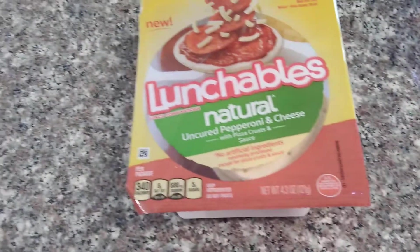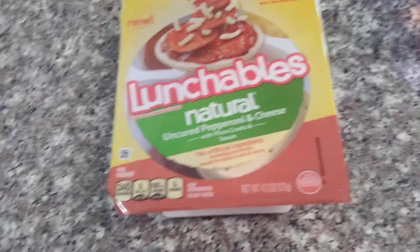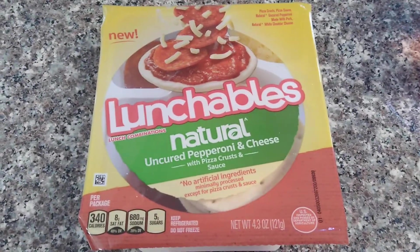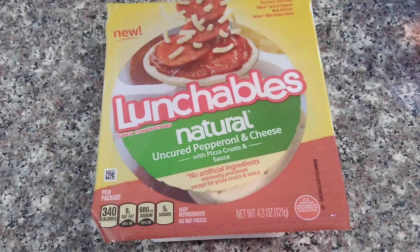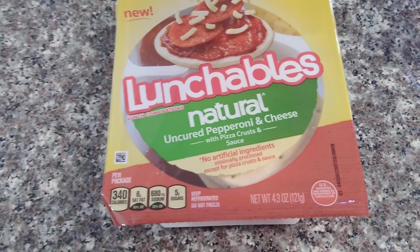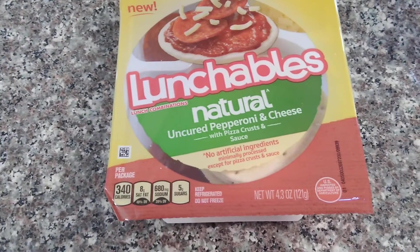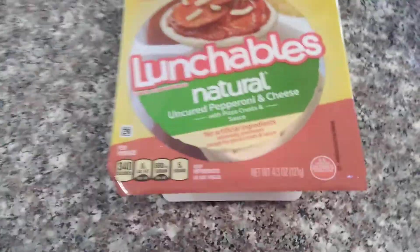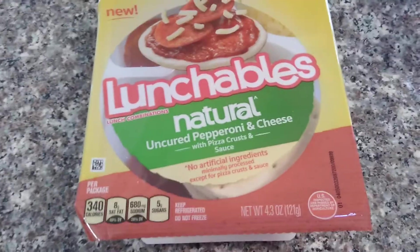I bought this because my previous Lunchables pizza was very different from what I've had. The pizza part, the bread, they changed it to be flaky and weird and rough instead of soft. Let's go see what it's got.